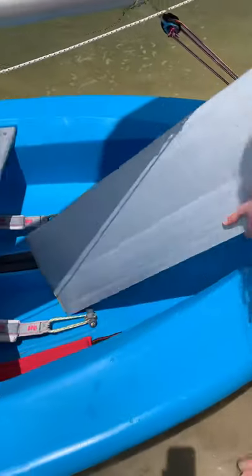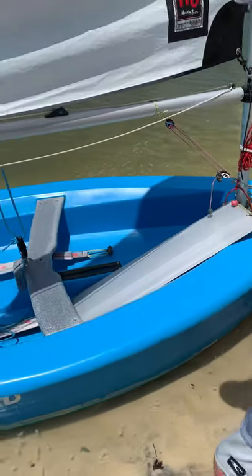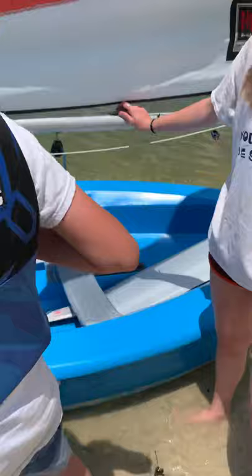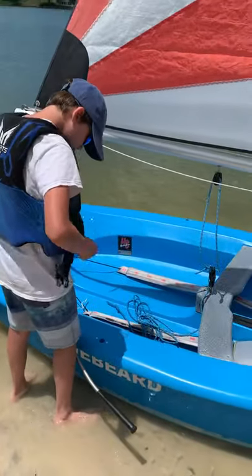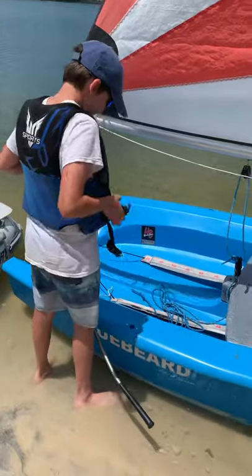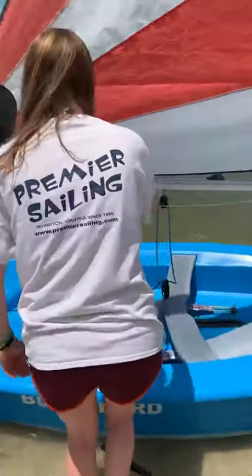Now you're going to learn how to launch it. Seamus is going to be our sailor — he's going to be safety. Life jacket. He's going to zip up his life jacket and buckle it. While he's doing that, I'm going to make sure it's head to wind. I'm going to hold the bow.